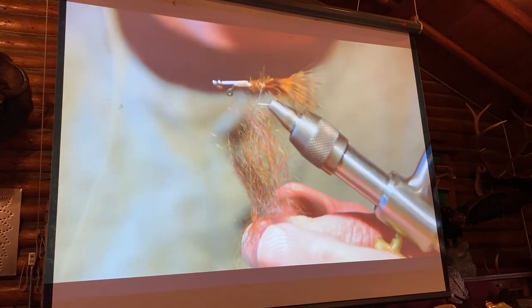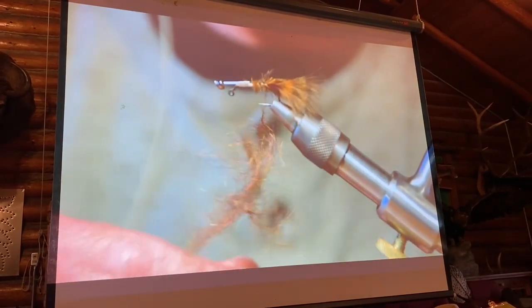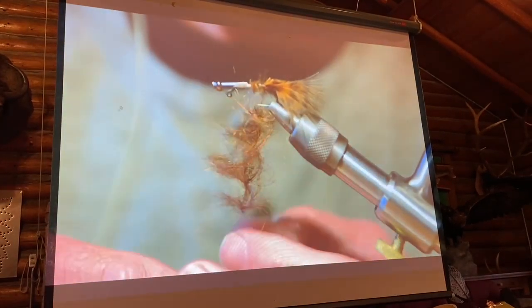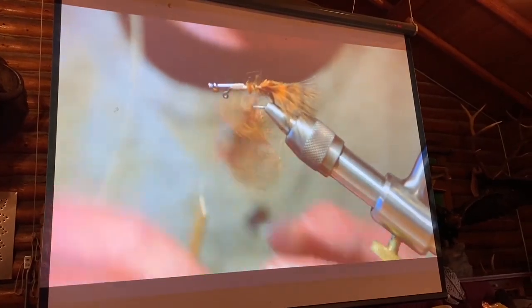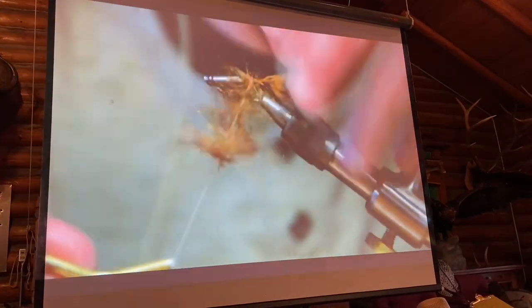You split the thread there, just to make a loop. I do both — I use a loop spinner, but on a smaller fly I like to just split the thread. It just makes it a little less bulky.